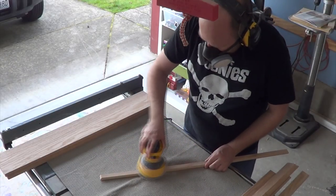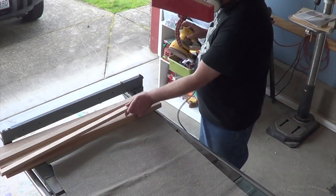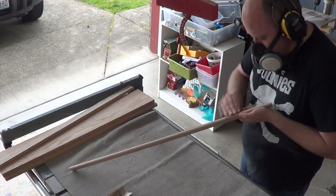Then everybody's favorite part — sanding. I sanded everything to 220 grit. I also did a little bit of hand sanding to get into the profiles.